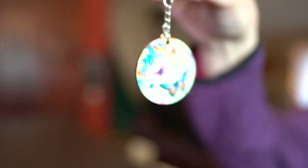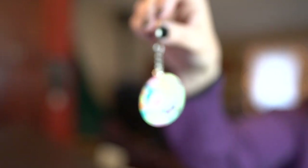Hi guys, it's Jen from iCreateCrafts. In today's video, I'm going to be showing you how to create these awesome keychains using sublimation. They were so easy to create, so let's get started.